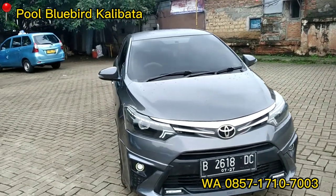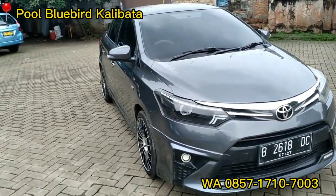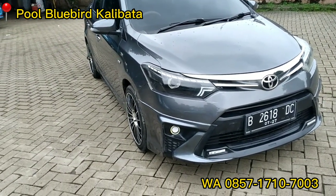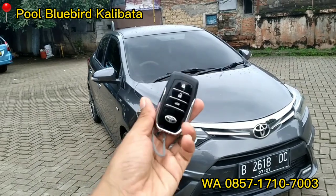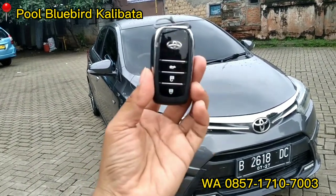Tadi sudah saya bahas, sudah saya review satu persatu detail unit Vios Limo 2015 ini ya. Sudah saya bahas satu persatu detail Vios Limo-nya. Ini kuncinya teman-teman — sudah seperti kunci Fortuner ya, sudah keren banget. Pokoknya ini mobil.